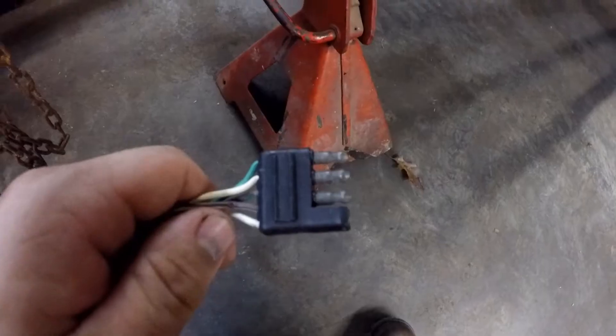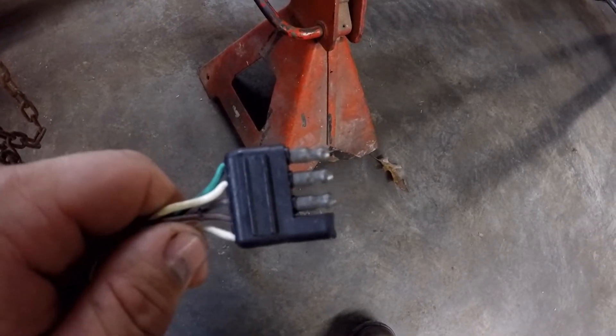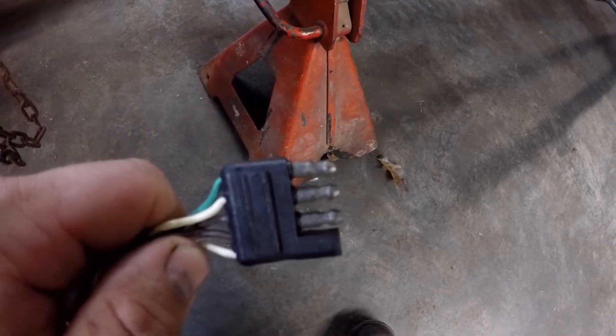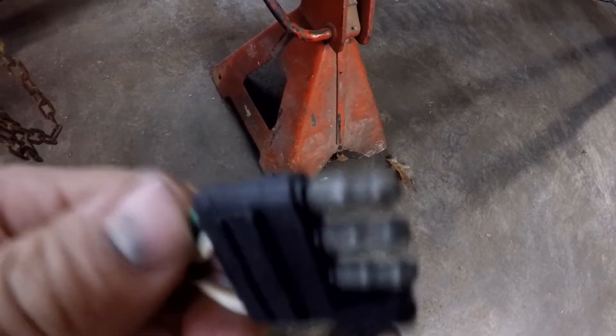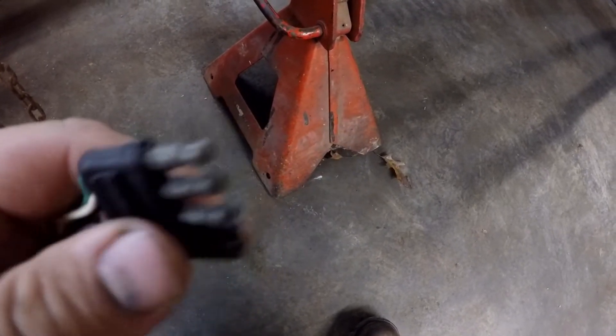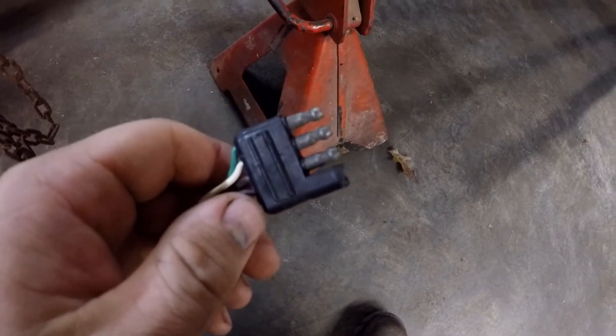Welcome back to the channel. I'm Roger. Tonight I'm working on my carry-on 5x8 trailer. I'm going to be upgrading from the 4-pin connector to the 7-blade connector. This is the 4-pin connector that I'm getting rid of. I don't care for these connectors because they are hard to connect and disconnect, and they are also very fragile. You can see that this one is starting to come apart, so I'm going to replace it before it gives me problems.